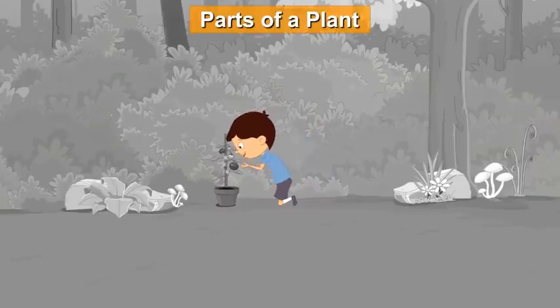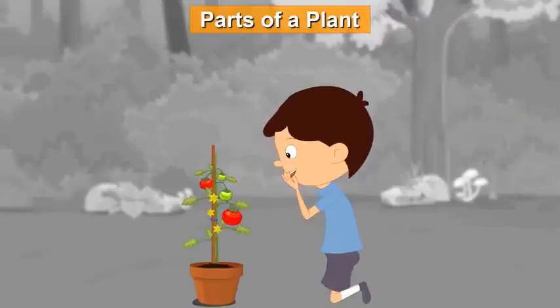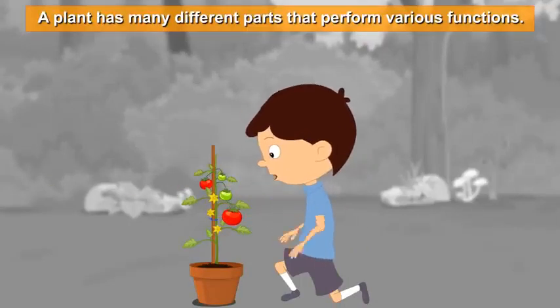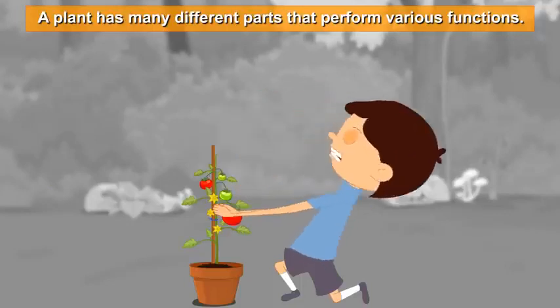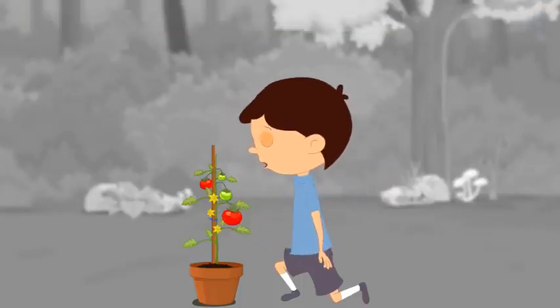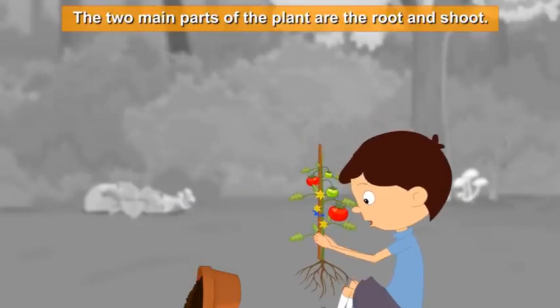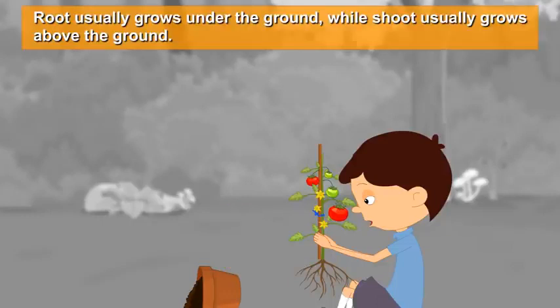Our topic for today is parts of a plant. A plant has many different parts that perform various functions. The two main parts of the plant are the root and shoot. The root usually grows under the ground, while the shoot usually grows above the ground.